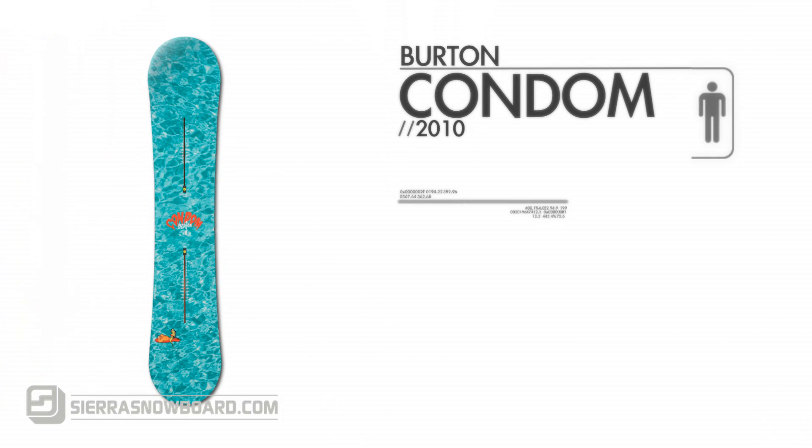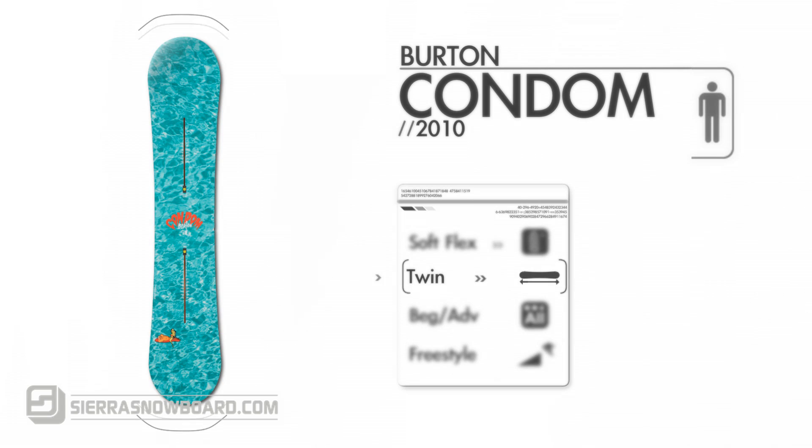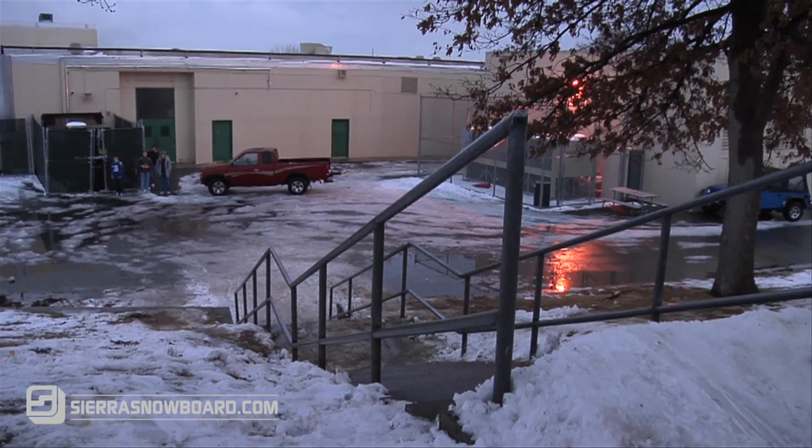This is the 2010 Burton Condom. Burton's softest flex board with a twin shape is perfect for any level of jib style rider. This camberless board, also featuring Burton's free bay scoop and rail-ready edges, will give the ultimate catch-free feel on any box, rail, or jib.